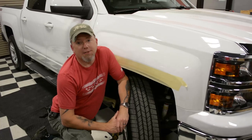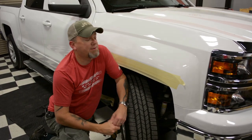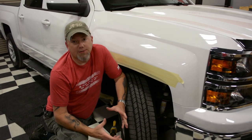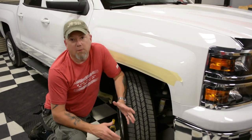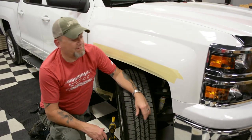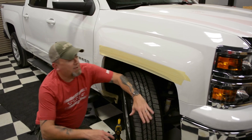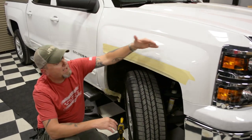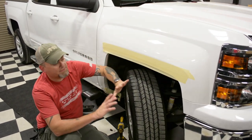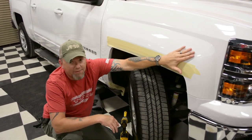I want to give an installation tip for our Bushwhacker pocket style flares for Chevrolet pickup trucks. The year range on this particular model is going to be from 2014 to 2017, and today's model truck is going to be done on a 2015. The feedback we've heard from some customers and jobbers is that once they get the flare up, they can't quite close the gap up at the top, and it doesn't matter how much they push in — the flare is not resting easy up against the fender.